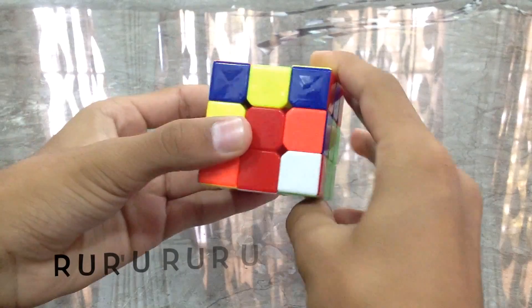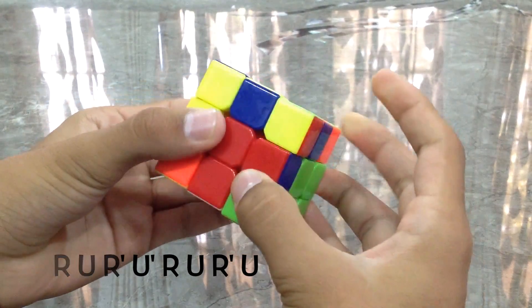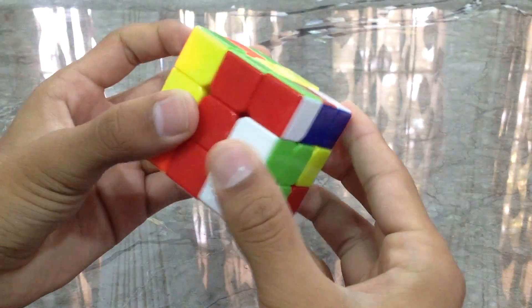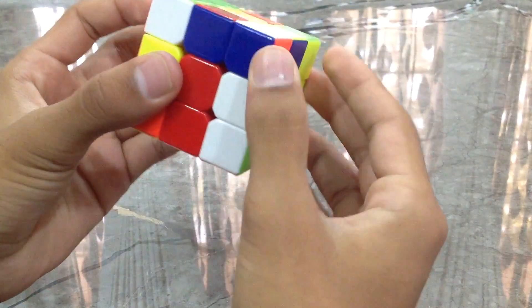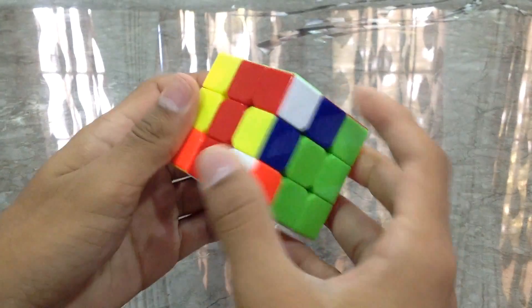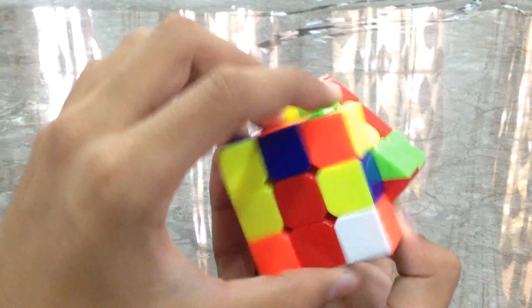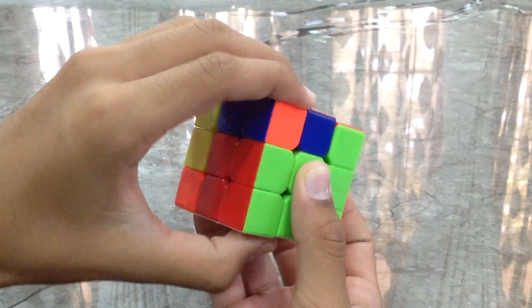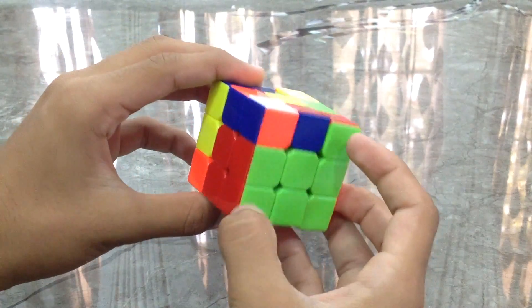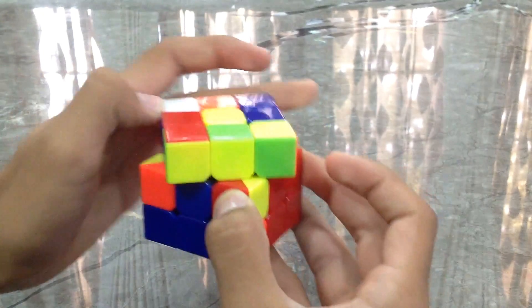We're going to take this down, take this one to the left, and change the orientation of this piece by doing: right, up, right inverted, up inverted, right, up, right inverted, up inverted. Now we bring back the piece and try connecting — yep, we've connected it. Take it out of the way, bring it down. Take it to another side, turn just the front, bring that back, connect it, and put it down. Now we have the second layer and the corner.